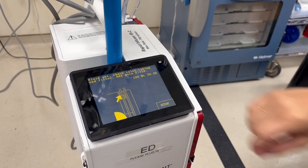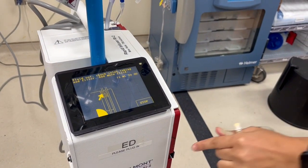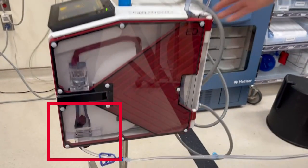As soon as the Belmont detects you are out of fluid, it clamps off the patient side of the tubing to ensure that no air ever reaches the patient. While the machine is repriming, the air is pushed up and out of the machine and never touches your patient.